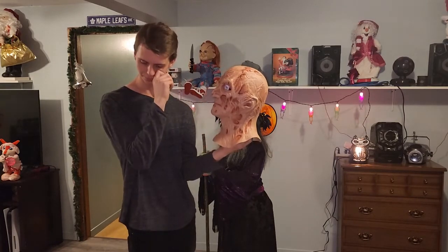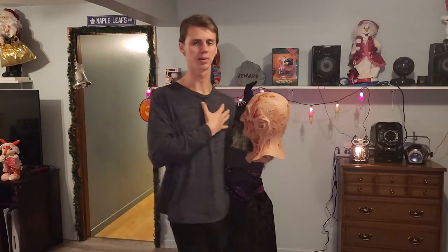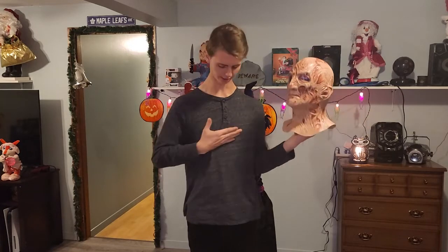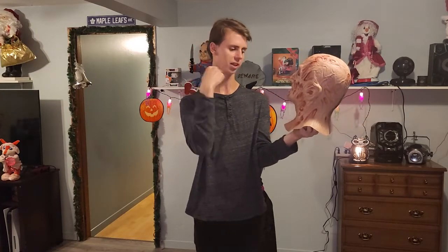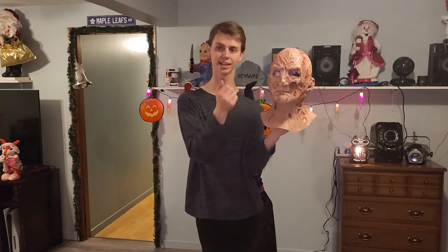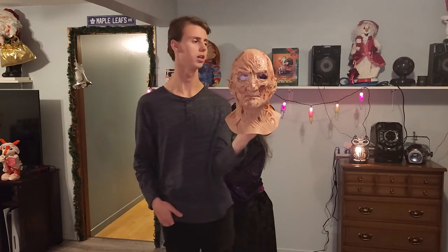I plan on buying the hat for it, and I might even get a mannequin head with a chest piece. I might also buy a Nightmare on Elm Street sweater at Spirit Halloween or Halloween Central, cut half of it, and have it displayed with this mask. I'll get a very small size to put it on the mannequin.